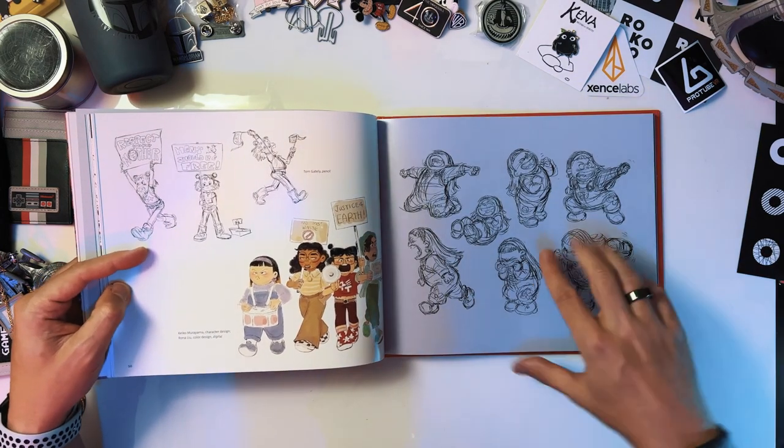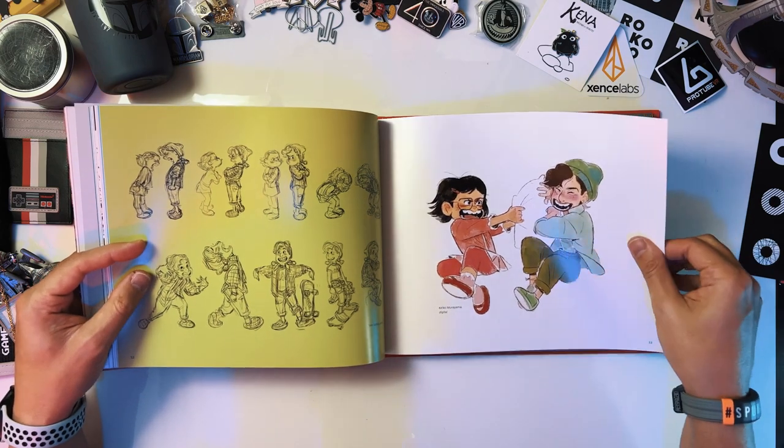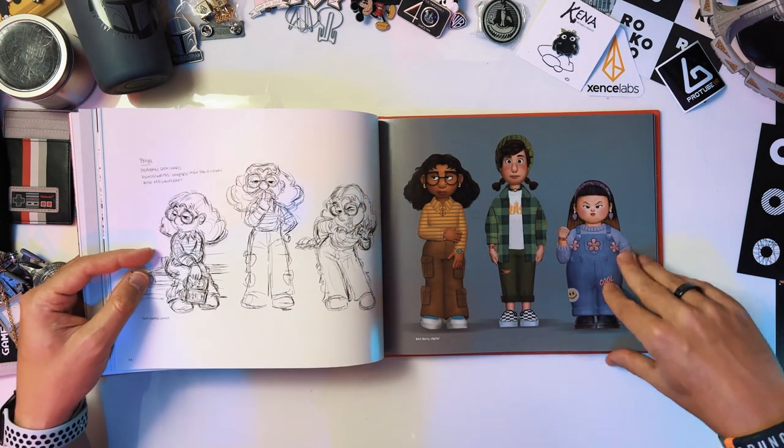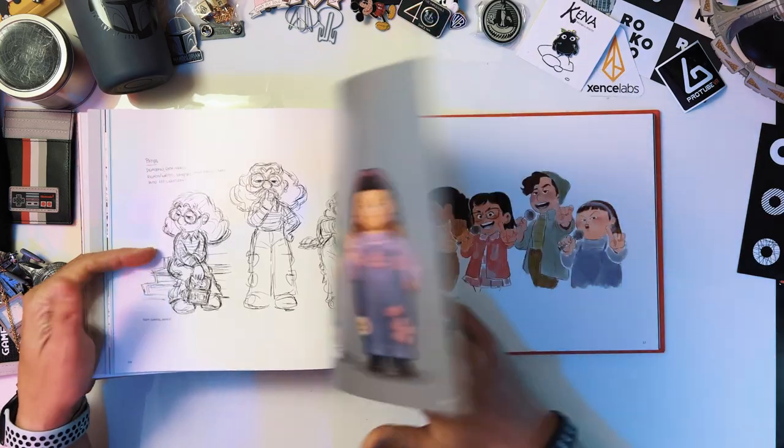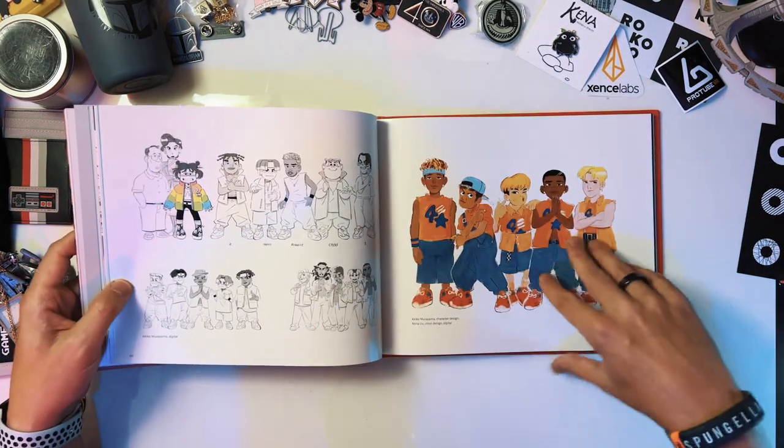Her friends are great too. She cracked me up — talk about facial expressions. So good. The voice work was also great, so great. So much fun. These were great — such a fun group.